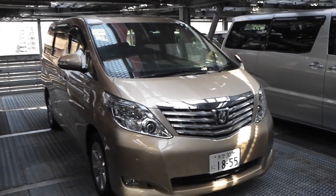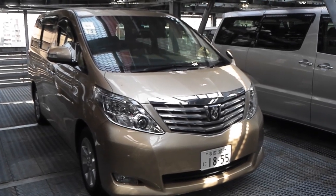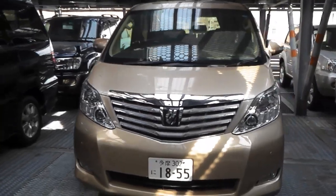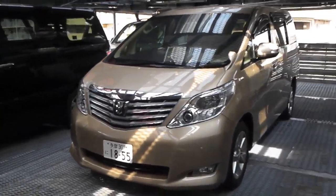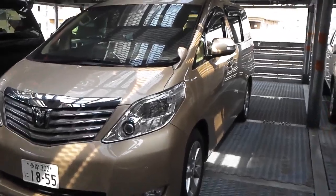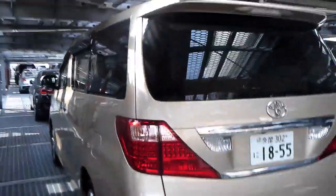Hello viewers. Today I'd like to introduce to you the year 2010 Alphard, the 20 series. This is a 3.5 litre G package in champagne gold. It's one of the top spec model Alphards.